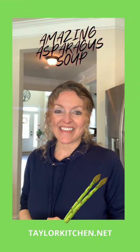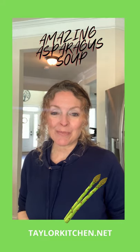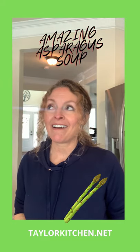It's spring and asparagus is the thing. I have a super quick, absolutely delicious asparagus soup that happens to be vegetarian and vegan too.